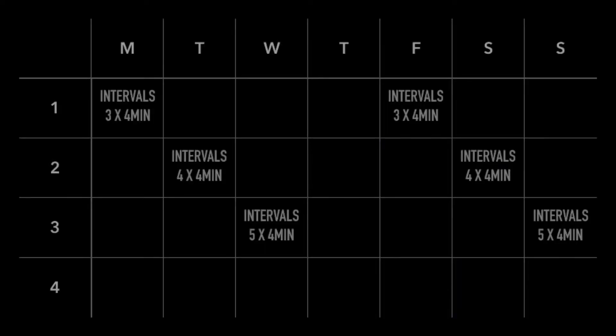Next up, we're going to add the secondary key session, and for me that is the long run. I want to space the long run out away from the intervals a little bit, so it's going to be two days after the intervals and two days before the interval sessions.